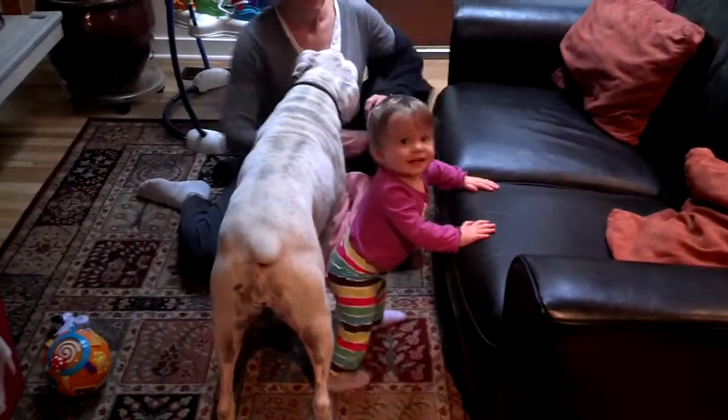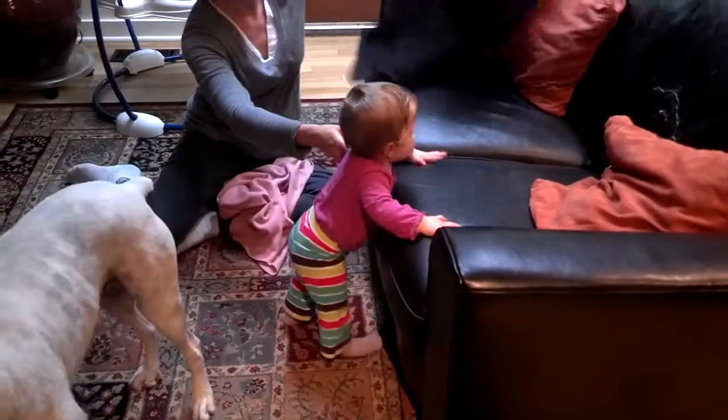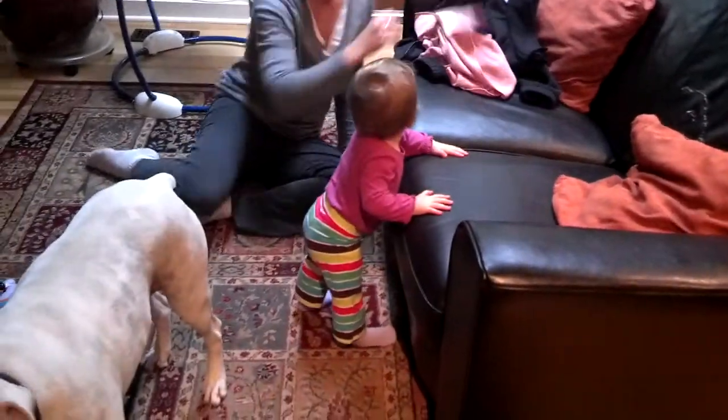Dahlia, wow, you're getting a little wobbly there, kid. You want to spin around? Spin spin spin — oh, she caught herself. Spin spin spin. Wow, look at my ballerina!